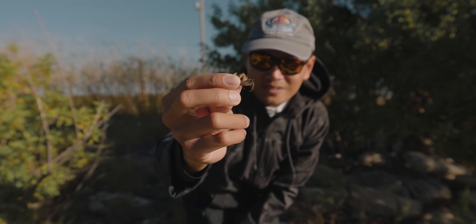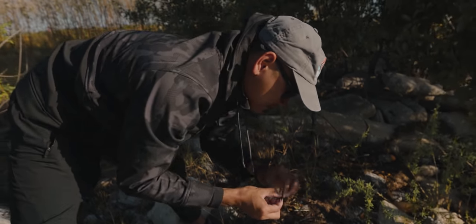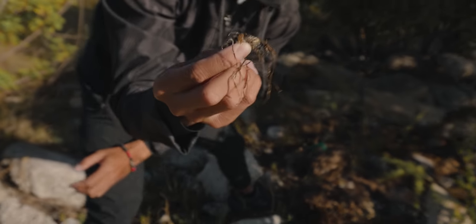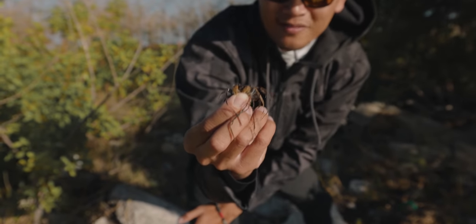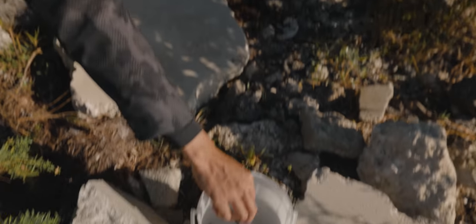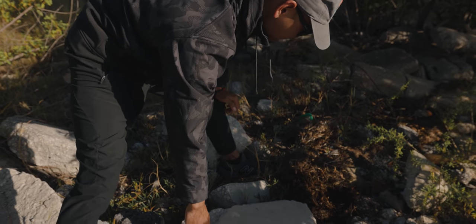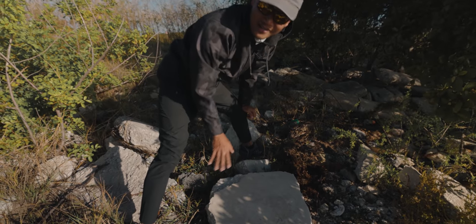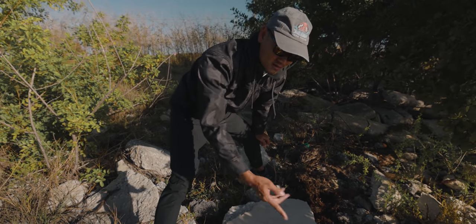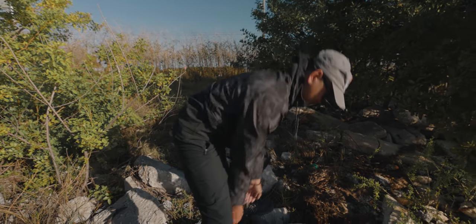That's what we're looking for right there — sheepshead bait, tiny little crabs like that. Look at that one, thought I was gonna lose him but that's a decent one right there, that's what you want. All right, let's flip this big old rock right here. I don't know what's gonna be underneath this rock, hopefully a whole bunch of those, but let's find out.